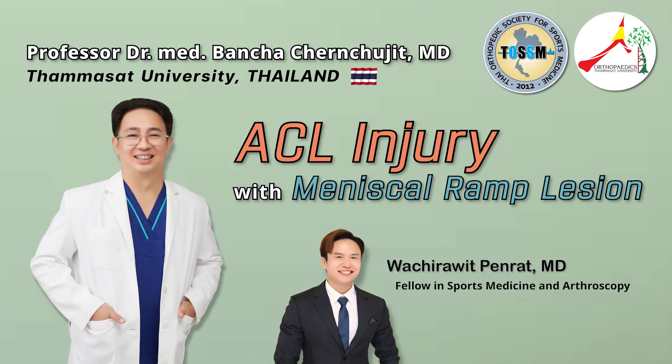Welcome to the case presentation. Today we will share a comprehensive case study of a 20-year-old Thai male who has been diagnosed with an ACL injury and ramp lesion in his right knee.